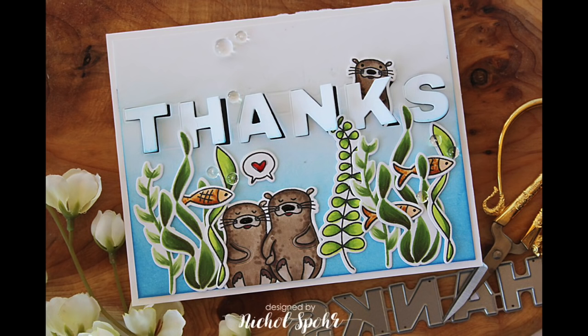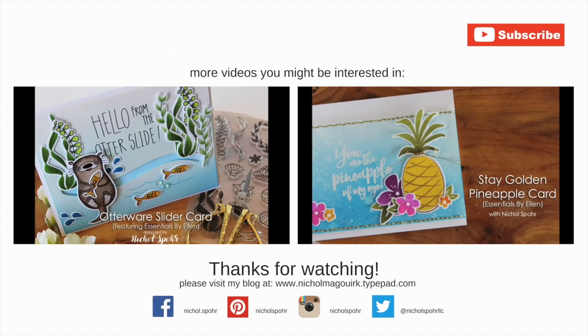Here are a couple more videos that you might be interested in showcasing Ellen Hudson Essentials by Ellen Stamps and Dies. Thanks for watching, and we'll catch you next time.